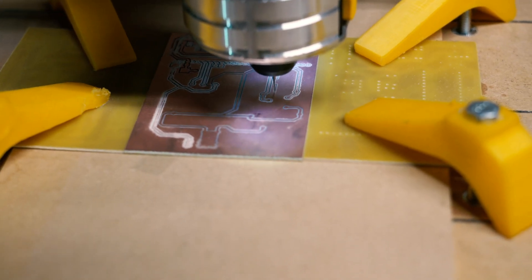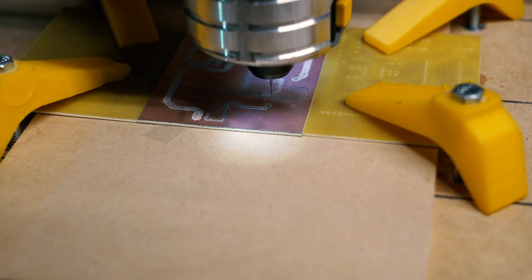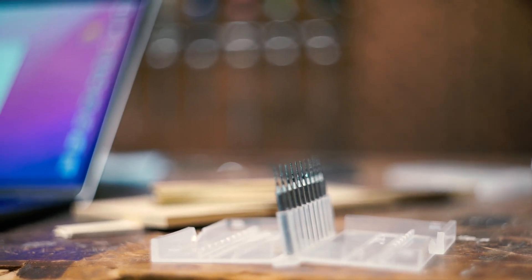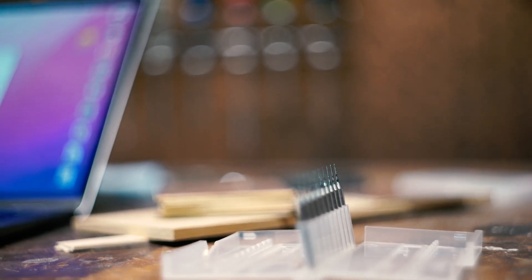I built the circuit boards with my CNC machine with a 0.5 millimeter bit, which took some trial and error to figure out that I needed some really wide traces to make it work, but in the end I was actually pretty happy with the results.